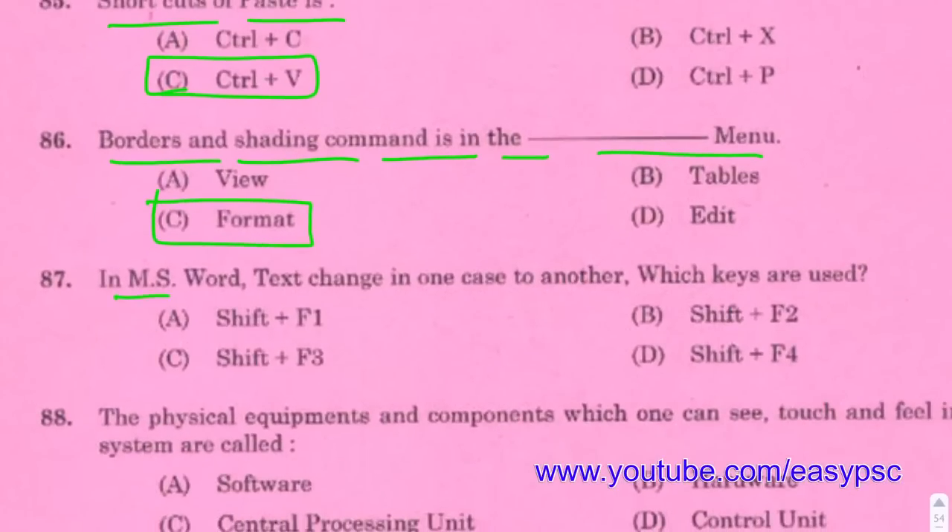In MS Word, to change text case to another case, use Shift + F3.